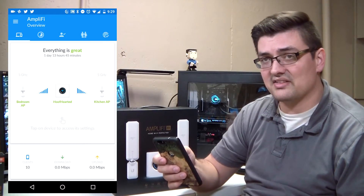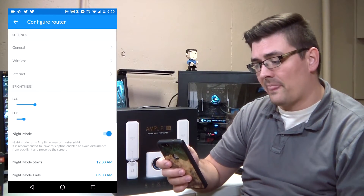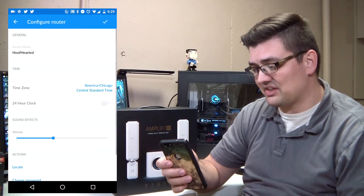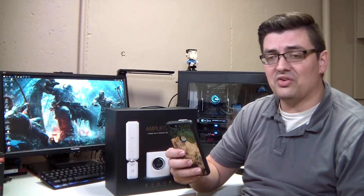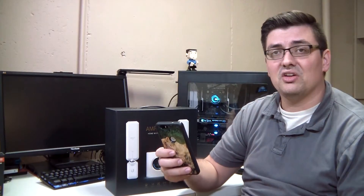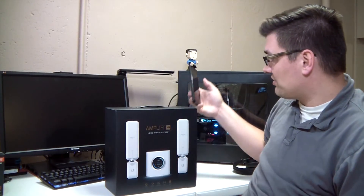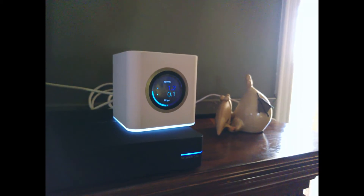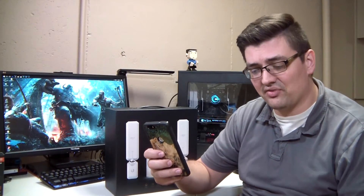I suggest setting both access points to 5 GHz for the best performance. On the main router, you can configure things like device name, clock, and time zone. When you walk up to the front of it, you can click on the screen and it will give you several different screens — you can see things like the time, your ISP's IP address, and also how much speed you're using in real time on upload or download.